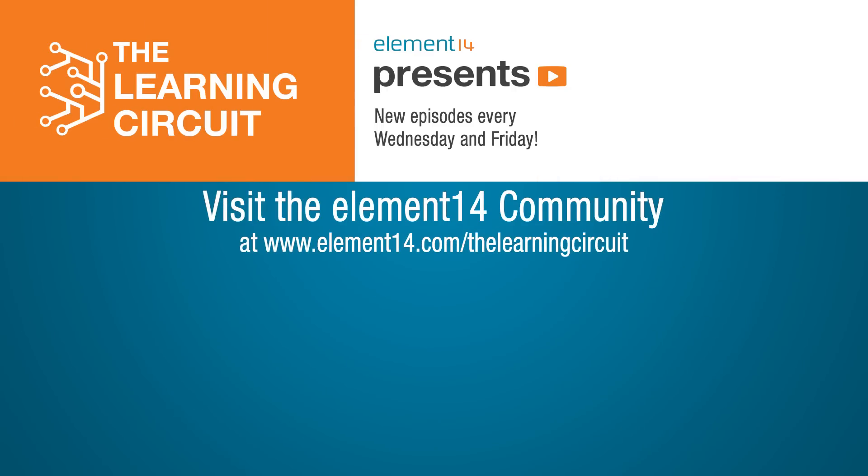Tell me about your ideas on the Element 14 community at element14.com/the-learning-circuit. Happy learning!